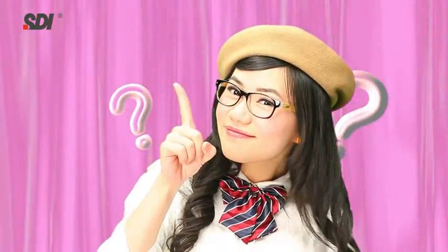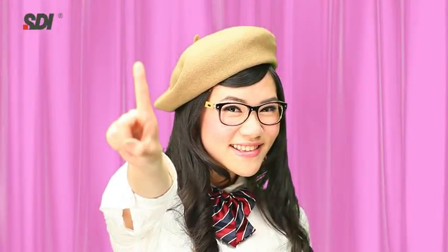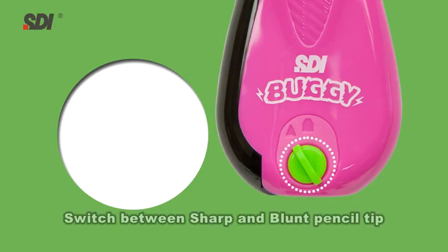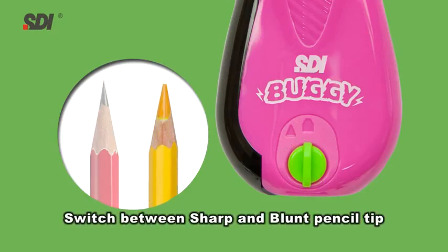What other features on the SDI Buggy make sharpening faster and more fun? Pencil Tip Sharpness Adjustment: you are able to switch the pencil sharpness between sharp and blunt as you wish on the SDI Buggy. This feature is ideal for colored pencils.